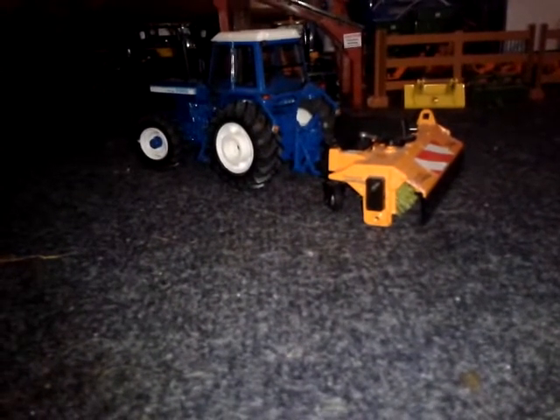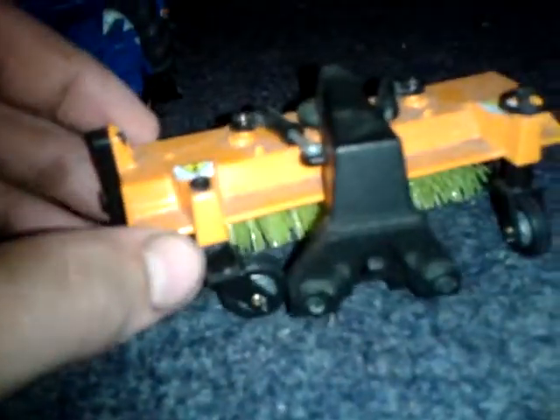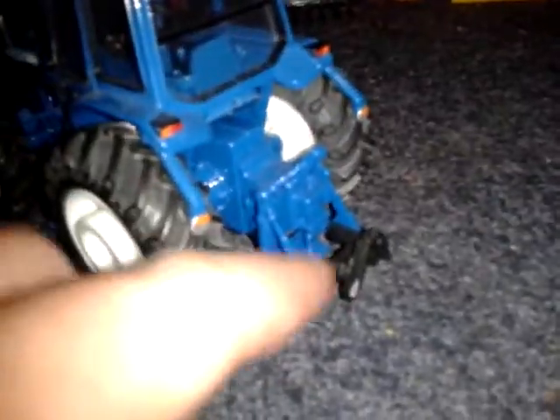Hey guys, this is a model review of the Beemo Jumbo Sweeping Brush. Hopefully that's going to be quite quick. It is for the front of a tractor — you put it on the front of the tractor. But as you can see, there's no front linkage on this one, so I've used an adapter. You can buy them — they're made by Siku.